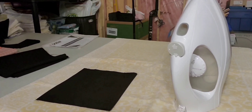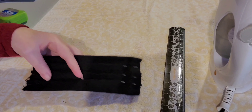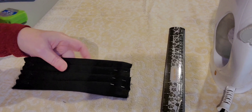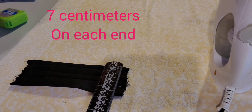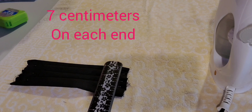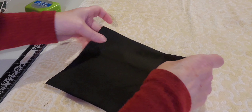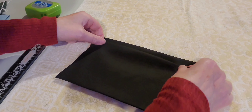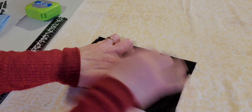The next step is to make three even folds. You're going to measure seven centimeters on each side and make sure they're even. You just take your fingers like this and make a fold to the top like that, and pin it on each side.